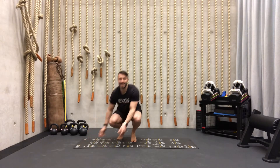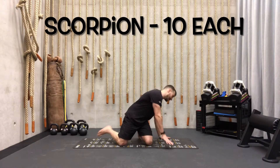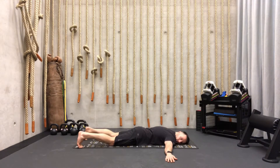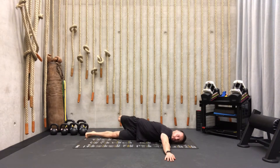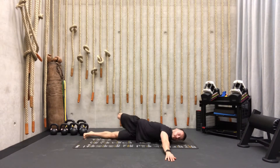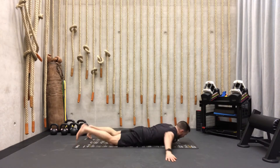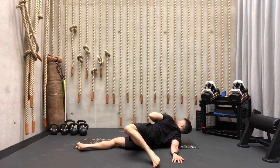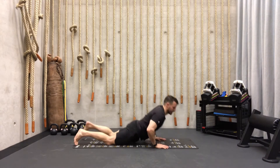Your next exercise is going to be on your belly — this is the scorpion. From here, keep the shoulders on the ground, we're just going to rotate from left to right. Start with not moving the hands too much, and then when you increase the repetitions you're going to go all the way up, also giving your shoulder a little stretch. Try to get 10 each side.